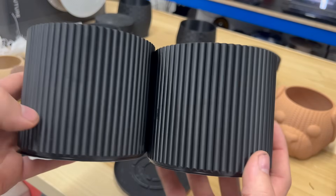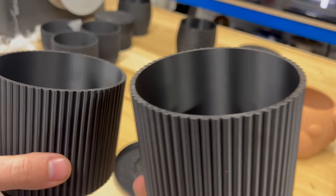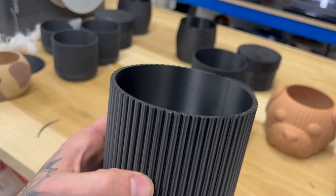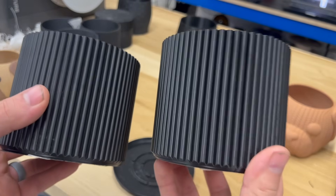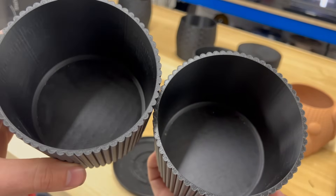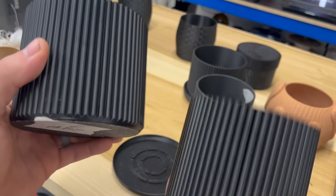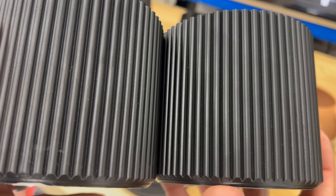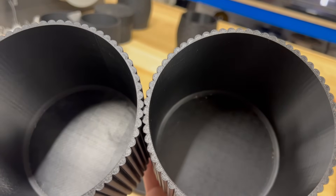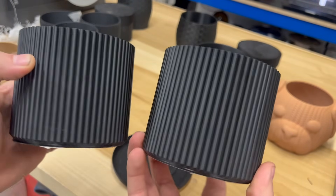Now we have ABS — what printer do you think printed what? Let's look at the inside. So Elegoo, Bamboo — Bamboo's is slightly better, a little more VFAs on the Elegoo. This is ABS. Looking at the bottom — the layer lines and outer walls are super comparable. Both printed ABS great. Top layers could use a little bit of flow work on both, but stock settings, slightly higher bed temp, same roll. Happy with both.